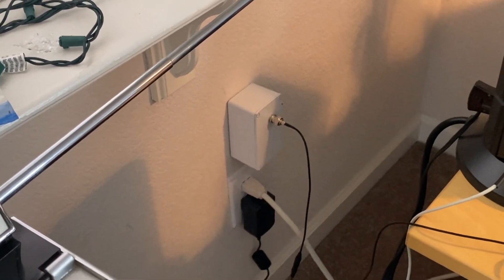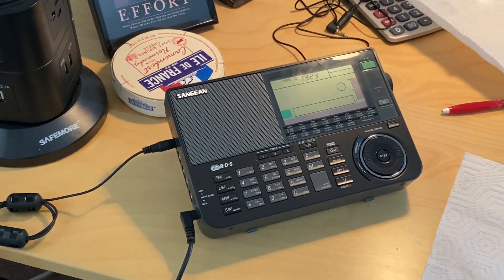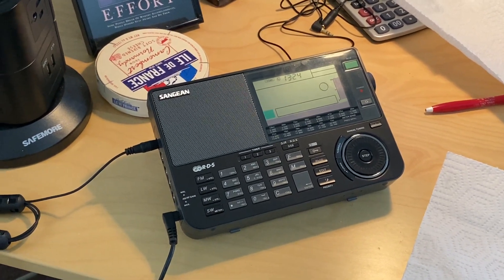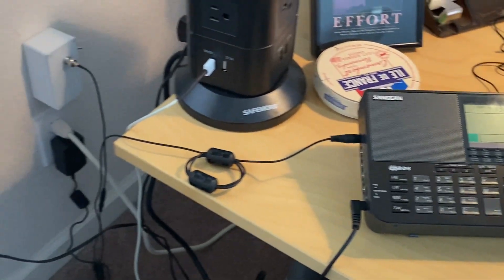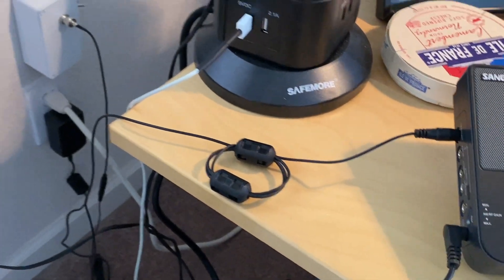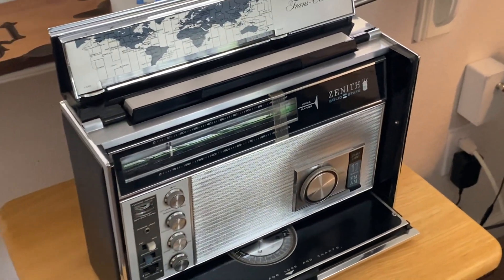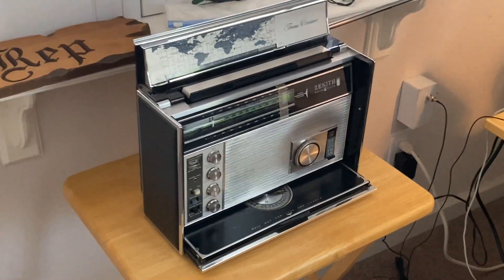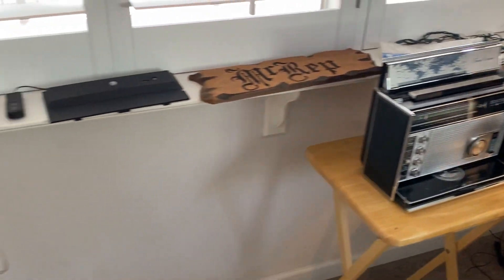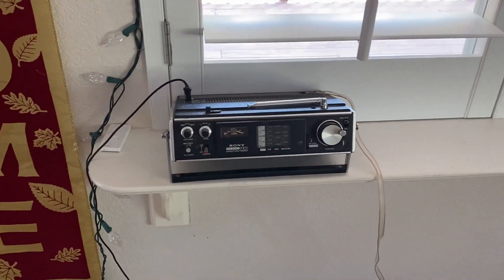Right now I've got a thin cable going up to my Sangean 909x, and I've got some ferrites on the antenna to reduce the noise. I'm also using my historic Zenith Trans-Oceanic radio that I got in 1973, and I've got a Sony air band radio that I'm playing with as well.